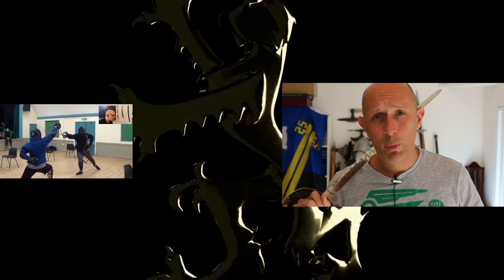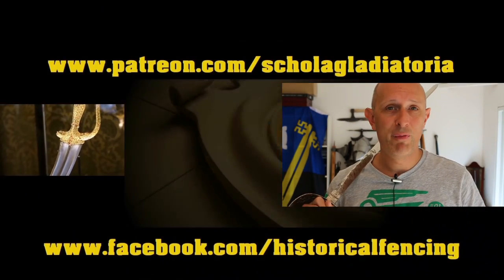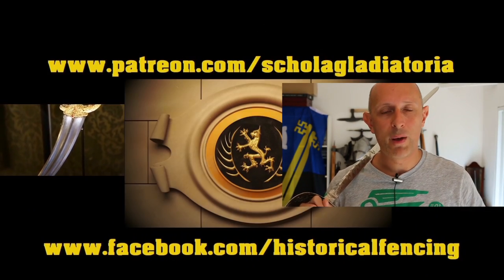Thanks for watching. We've got extra videos on Patreon. Please give our Facebook a like and subscribe if you haven't already. Cheers, folks.